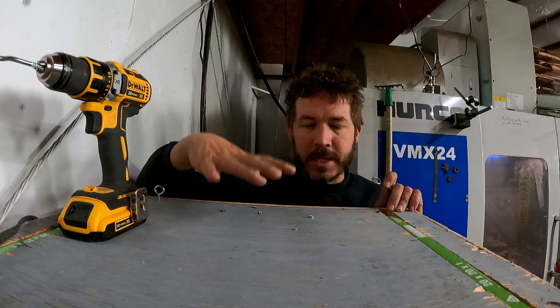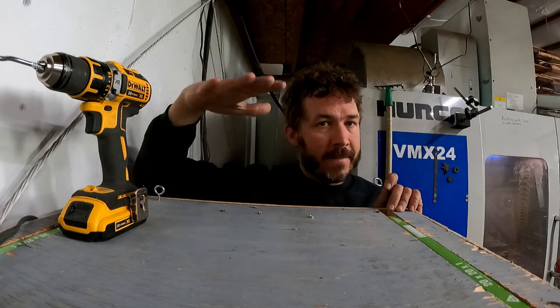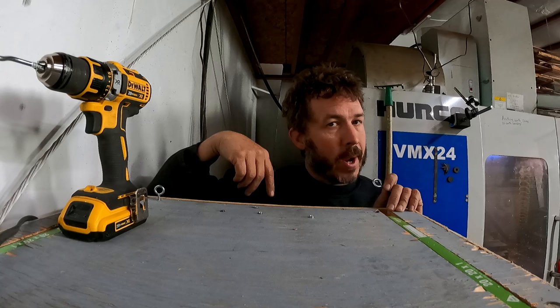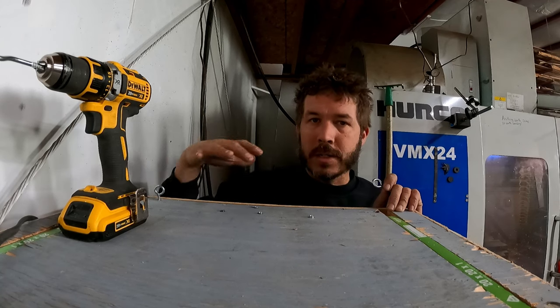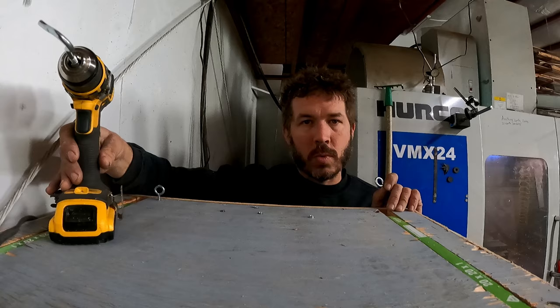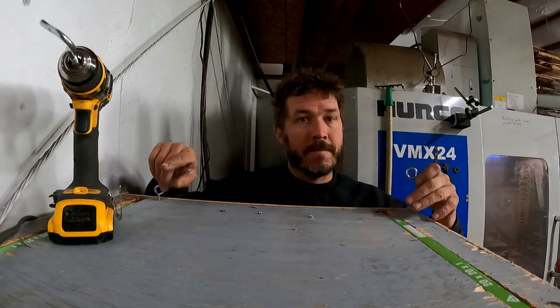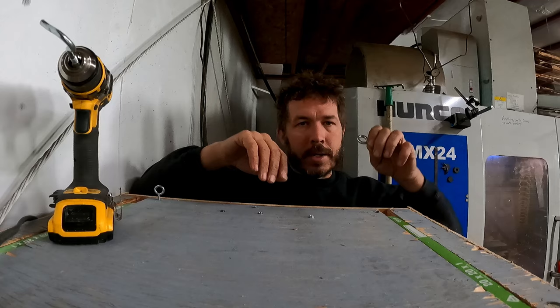I'm working on my dust collector from the previous video, and I decided I wanted to be able to lift it up and down off the collection bin. That way I can get in there real easy to get the dust and everything out of it. So I want three screw eyes on the top of this. You can see there's one installed right over here already, and there's another one right there by the camera, so I've got a tripod effect for balance.